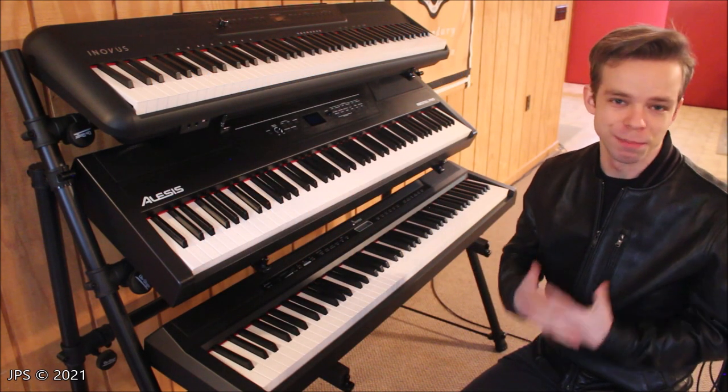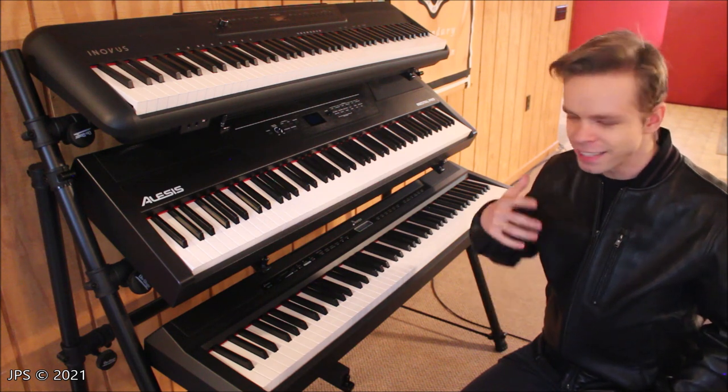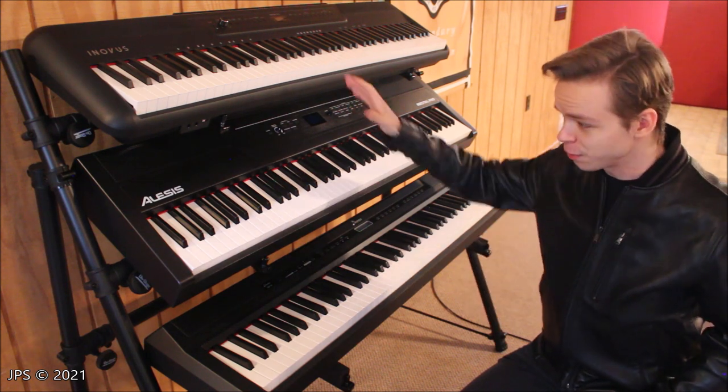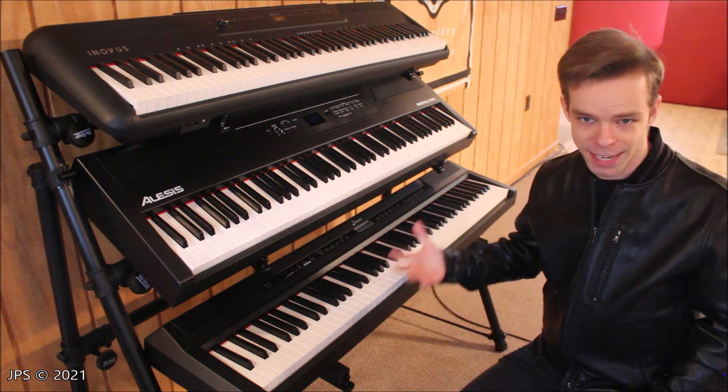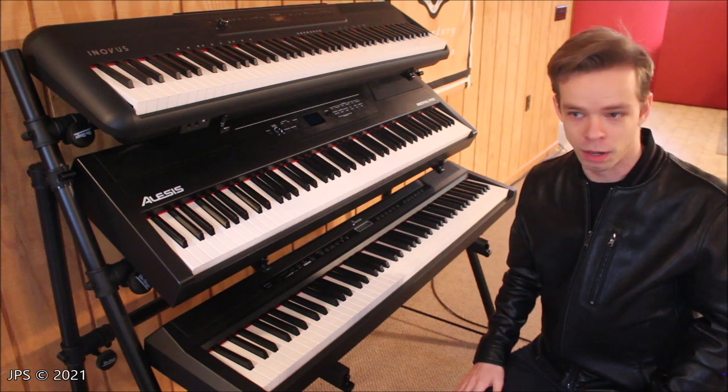Welcome back to Milan Recording Studios. My name is James Pavel Chakras, and in today's video we're not going to be talking very much about these digital pianos, unlike I do in most of my videos, but instead we're going to be talking about the stand that is currently holding them all up off the ground.